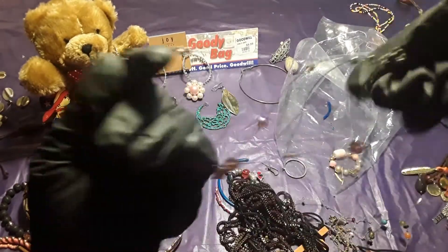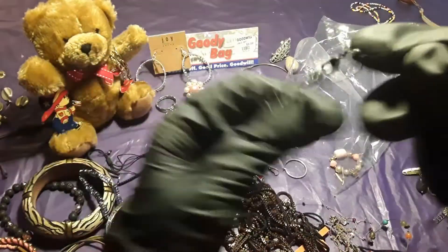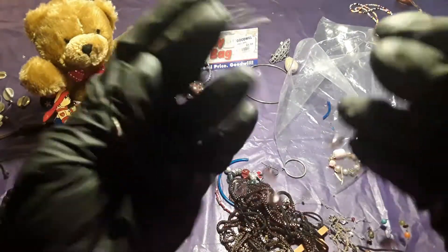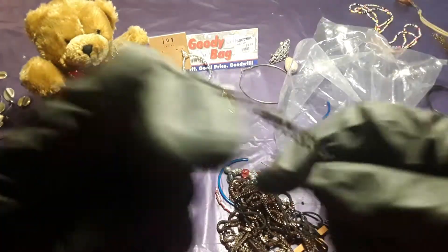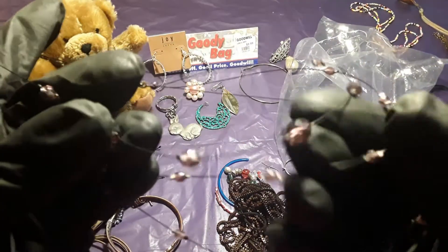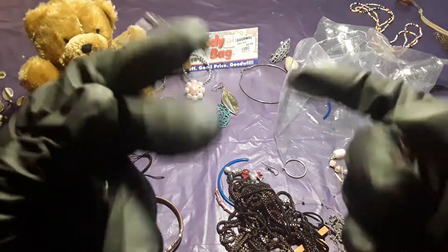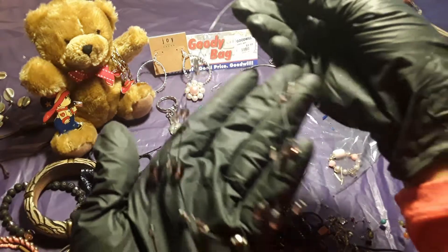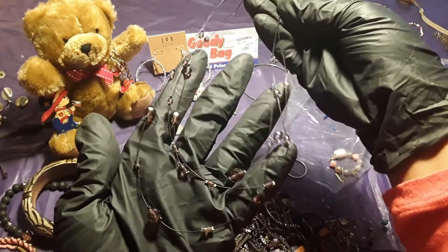Let's get this one — this is another one, another version of it. Thin wires — the wires are so thin. But I like the way they made it. It's pretty, very pretty. Nice.